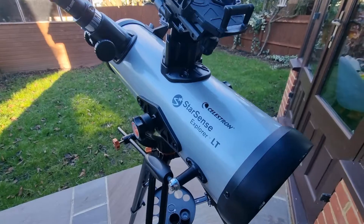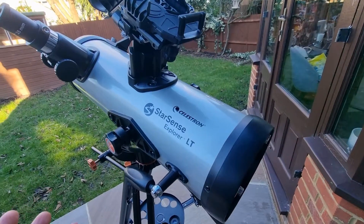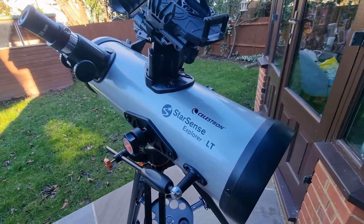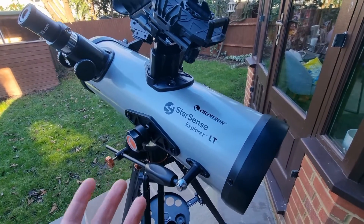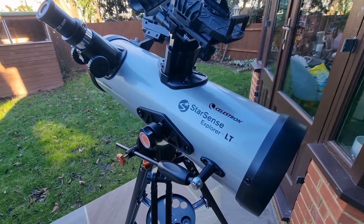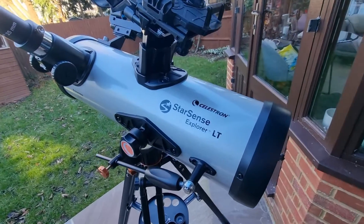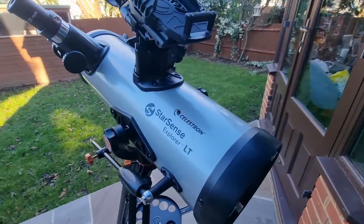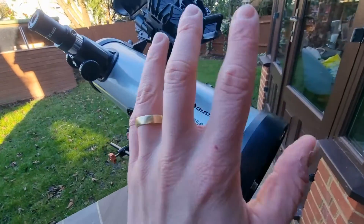Now let's talk about some of the cons and negatives. It does have deep sky limitations — it's not ideal for distant objects due to its lens and mirror design. It's not the best for viewing anything deep in the sky. Users seeking to explore distant galaxies and nebula might find these limitations a little bit restrictive, but it wasn't designed for that, so just bear that in mind.